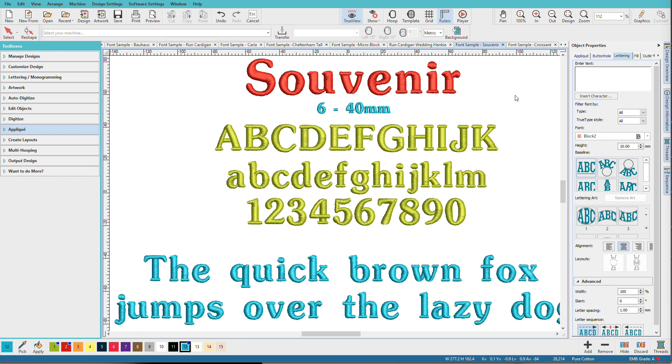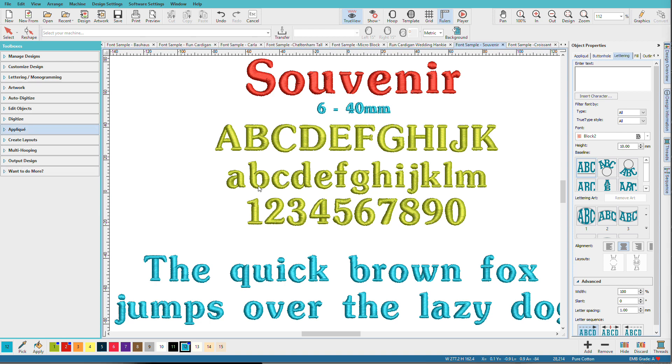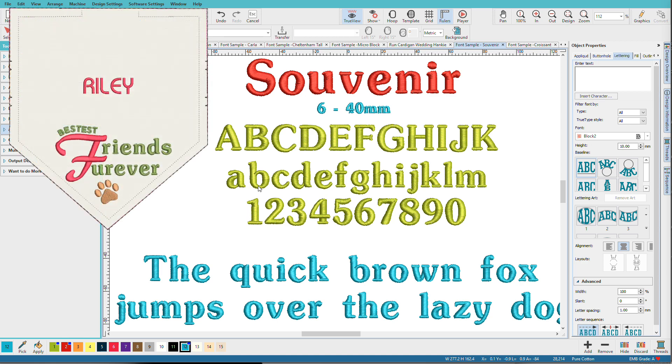Font number seven is Souvenir. Souvenir is technically classified as an old-style serif, but it doesn't look old — I really like the softer curves and slightly stylized letters. When you have a font with serifs and thick-and-thin areas, you sometimes have a more limited size range, but this one has a pretty good range: 6mm at the smallest, which is a quarter of an inch, and 40mm at the top. These size ranges are recommendations — Hatch won't prevent you from going larger or smaller, but you'll probably need some adjustments for a successful sewn result. In addition to using it on that wedding hanky, I used it for the green letters in the 'Friends Forever' part on the doggy bandana.